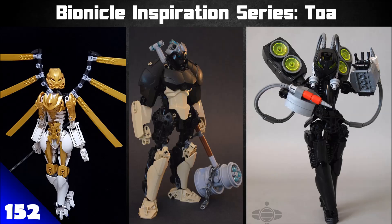Unity, duty, and destiny! It's time for another episode of the Bionicle Inspiration Series, and today we'll be talking all about Toa MOCs. We've got a few Toa MOCs to cover, and we're going to do what we always do — inspire you to build some cool Bionicle MOCs yourself, get some of those creative juices flowing, and inspire a little positivity and fun. Let's begin with the first one.